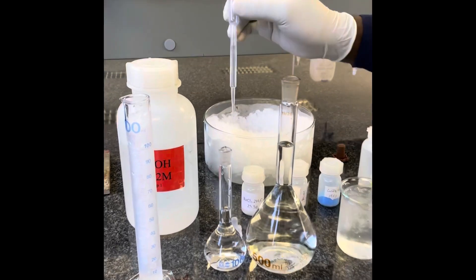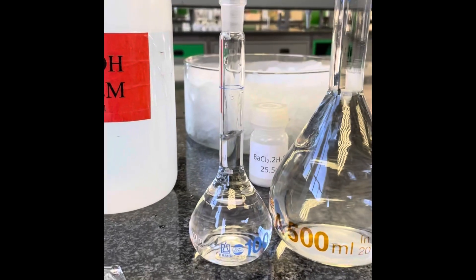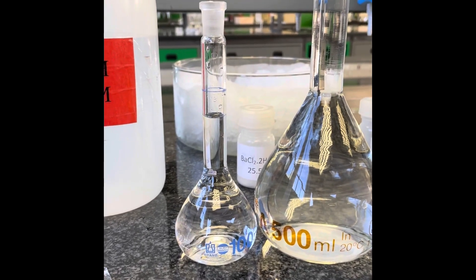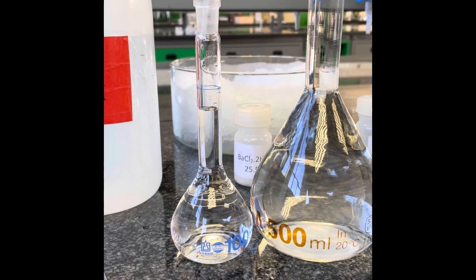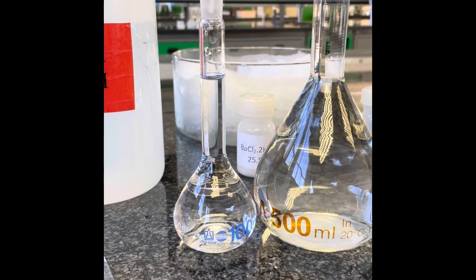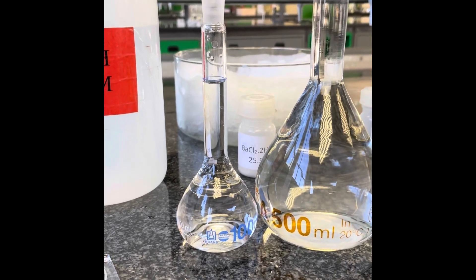Again, to reach the appropriate level for the 100 milliliter flask, we will use the pasteur pipette and add the distilled water slowly until the bottom of the meniscus reaches the line indicating that we have dispensed 100 milliliters of distilled water accurately.